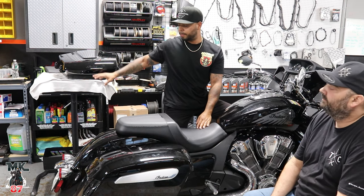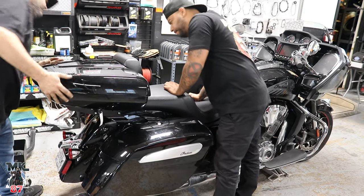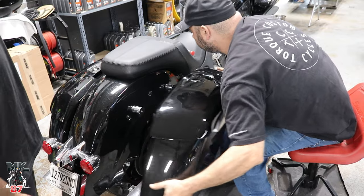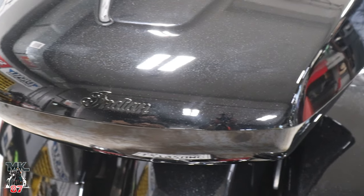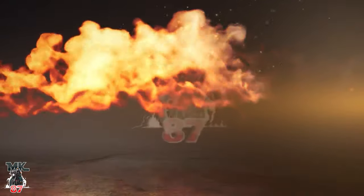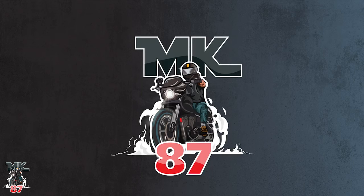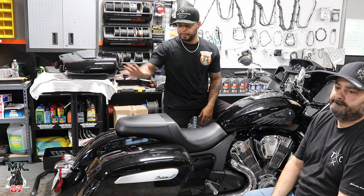We are here at the Tour Custom Cycle Shop. We're going to be installing this chopped tour pack on this Indian Challenger.